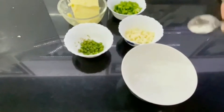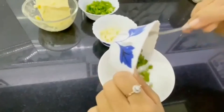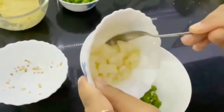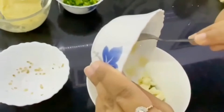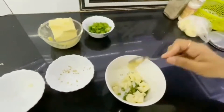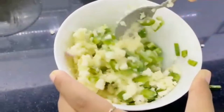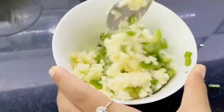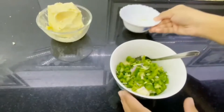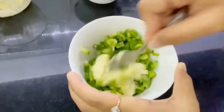Now I'll be mixing all these ingredients. These are 2-3 chilies. Now the cheese — and I'll be putting 2-3 spoons of butter. Now you have to mix all these ingredients properly. Make sure the cheese and the butter are mixed properly; that is very important.